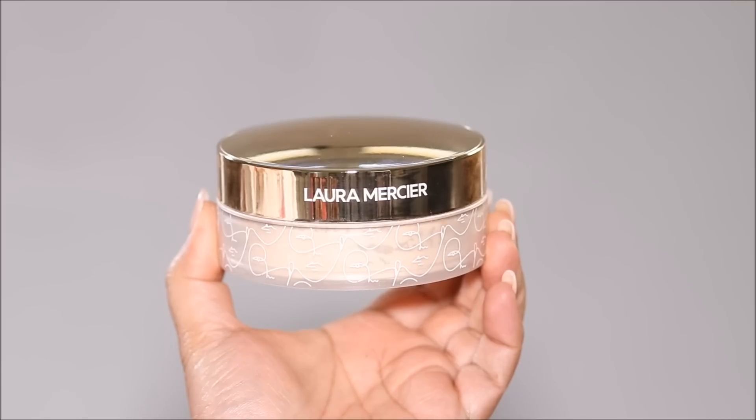Using the Laura Mercier setting powder, I'm going to quickly set just around my eyes because that's where the concealer tends to crease — I have a lot more fine lines there, so it settles in the fine lines and creases.